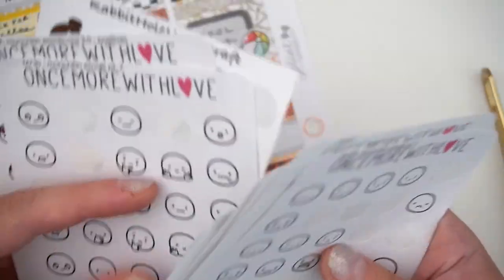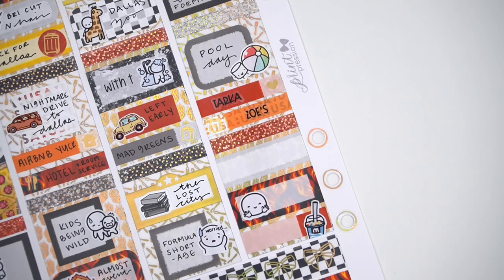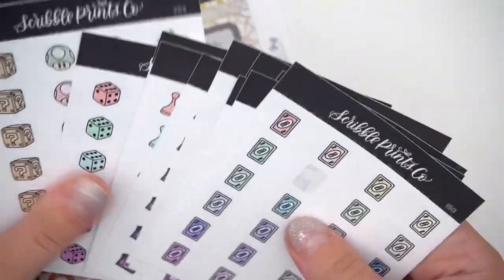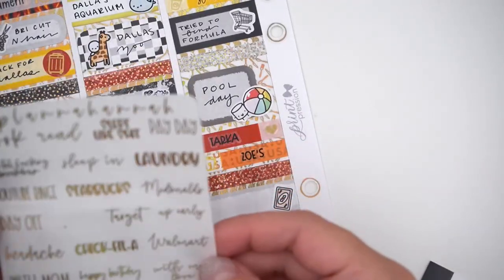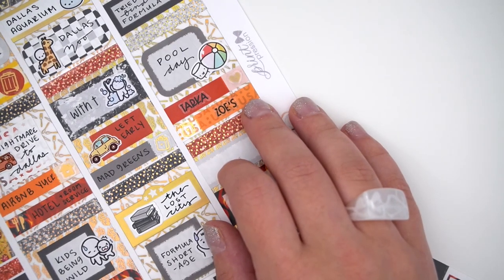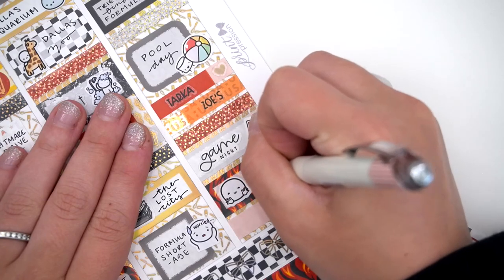I feel like this has been a real downer, but you can't have all happy weeks. I was definitely stressed about the formula situation but eventually got enough to not be panicked. I'm hoping it lasts until I can get more. If you really, really need formula, it is on eBay but at astronomical prices, and things on websites are either sold out or on back order with no estimated date.